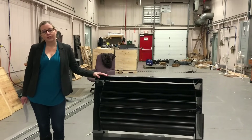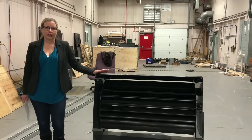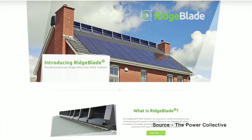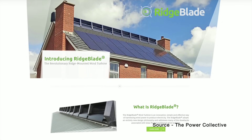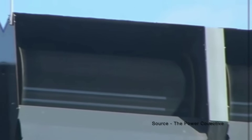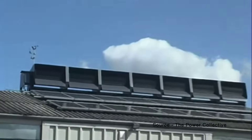The Ridge Blade is unlike any other wind turbine you have ever seen. It is sleek, silent, and efficient. It can produce electricity in a wide range of wind conditions, including low wind speeds, and it has the lowest visual impact of any wind turbine on the market. But how does it work and how does it compare to other renewable energy sources such as solar panels?